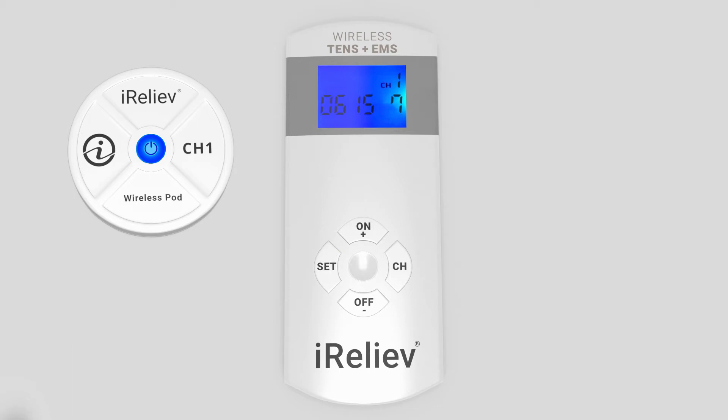When the receiver pods are paired, the button on the pods will blink twice, which means that the channel pairing was successful. The LCD on the remote will display SS.